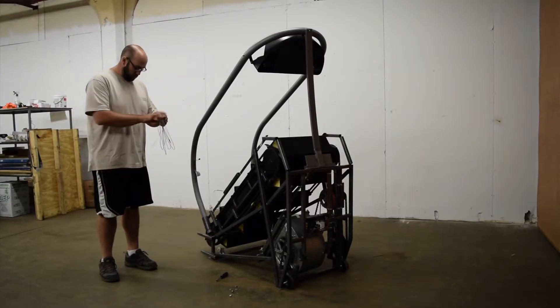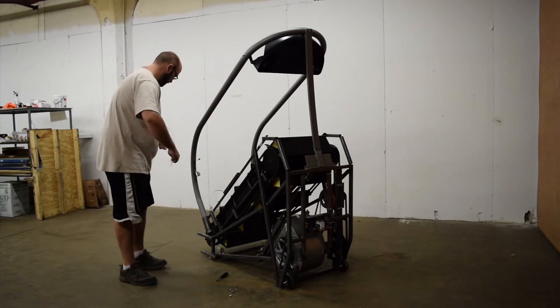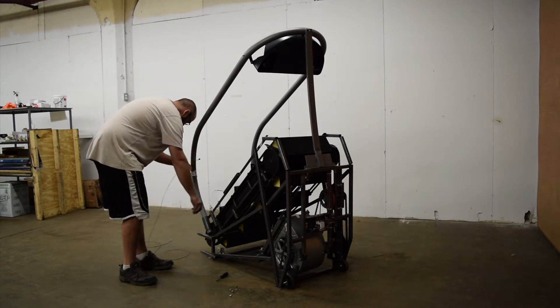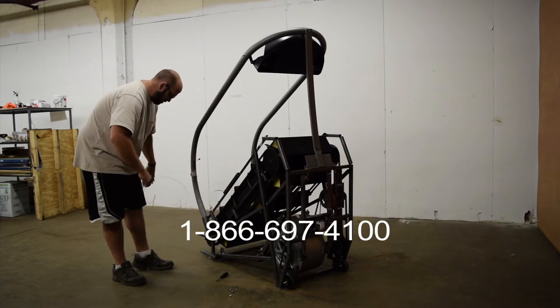Replacing the Cable Assembly. You should only replace the cable if the original cable becomes damaged. You will need to obtain a new cable assembly from Jacobs Ladder by calling our toll-free number at 1-866-697-4100.